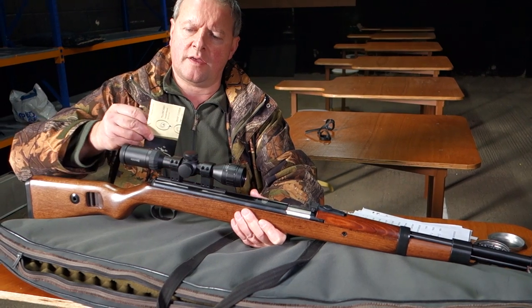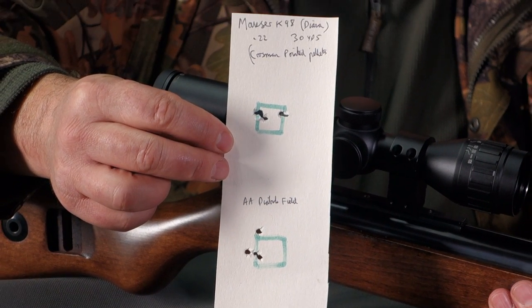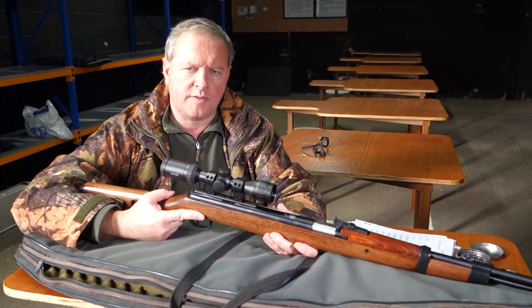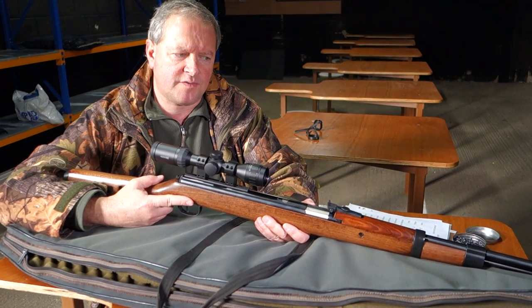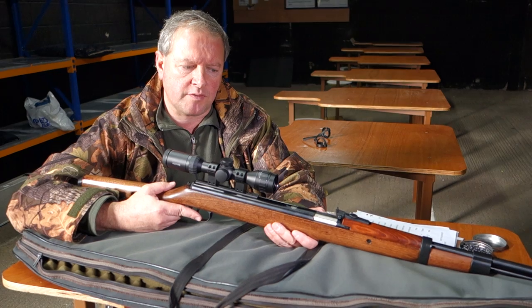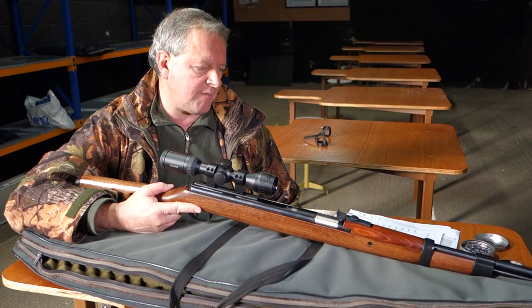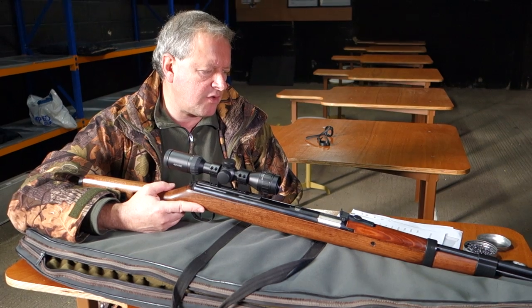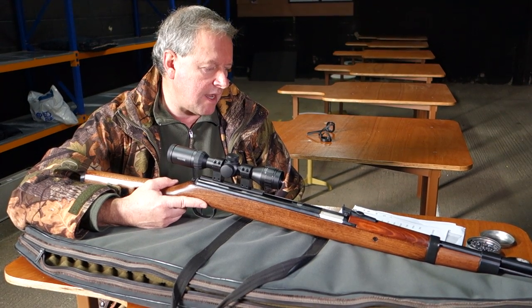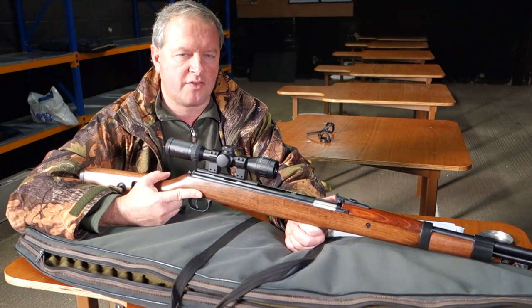I've shot it at 30 yards and had average five-eighths to three-quarter inch groups, so that's very competent — and that's me not rushing the testing. If it were your own rifle you'd do more lengthy tests to find the best pellet for the barrel. On the chronograph, my figures show just under 11 foot pounds with Air Arms diabolos and 10.2 foot pounds with RWS Superdome. Most impressive was the consistency: three feet per second spread over 10 shots with the Air Arms, and four feet per second with the Superdome — one hell of a consistent power plant.